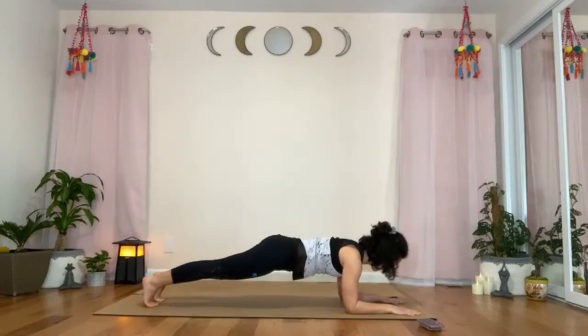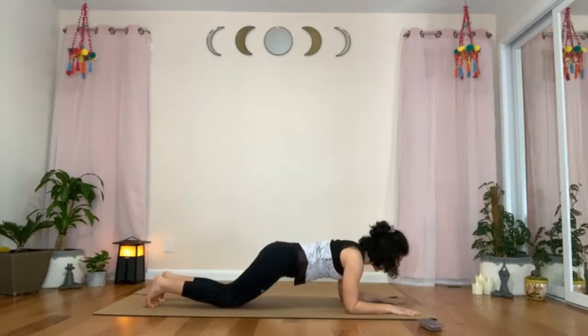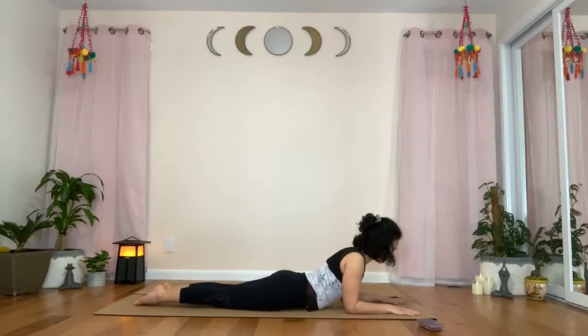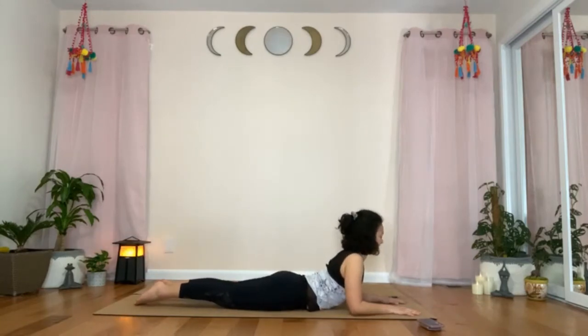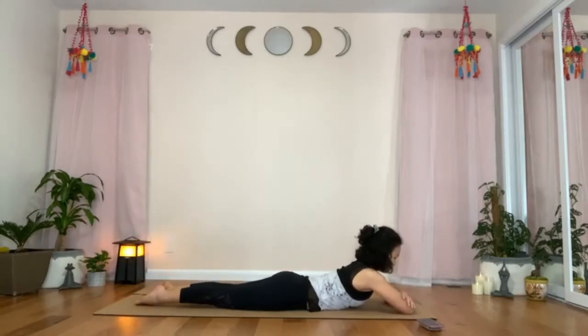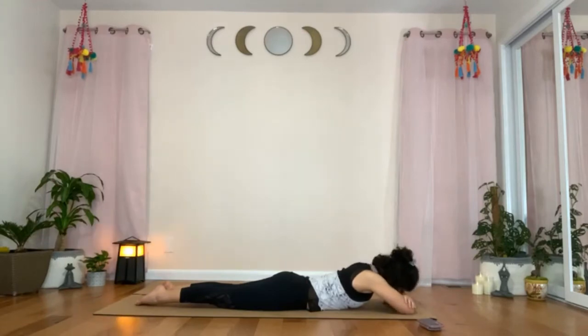Exhale, drop your knees, untuck the toes, place your abdomen and chest on the mat. Stack the forearms in front of your head and rest your forehead on your forearms. Breathe.